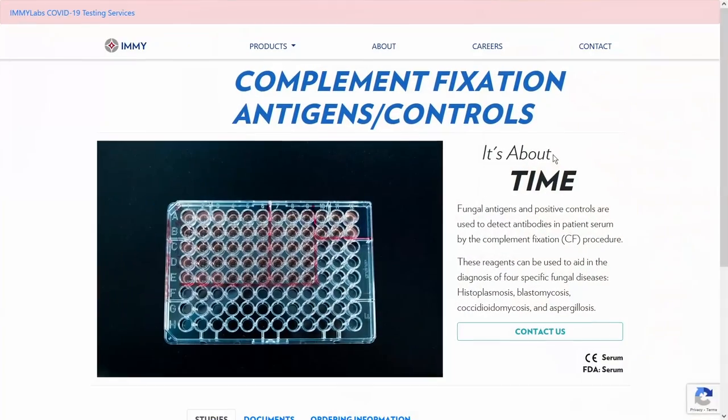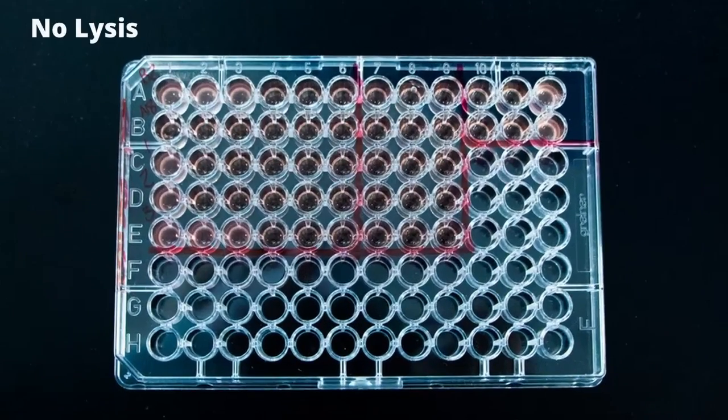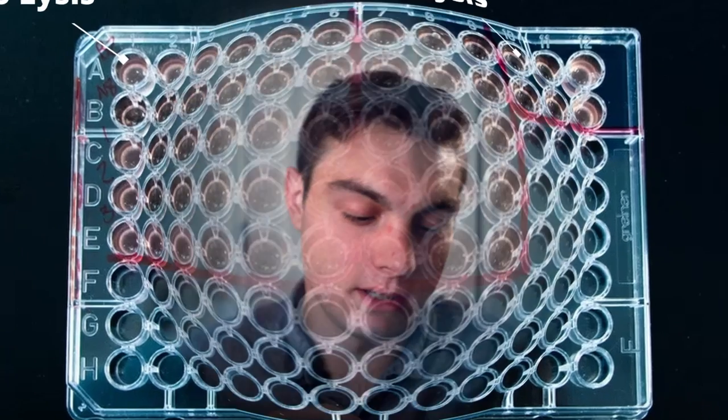Hopefully that's a straightforward understanding of what's going on in complement fixation. The challenge of complement fixation is that I've listed all these players — the antigen, the antibody, the complement, the red blood cells, the actual liquid that all this testing is being performed in — and I think of each of those things as a dial. More versus less red blood cells, more versus less complement, more versus less antigen, more versus less antibody.